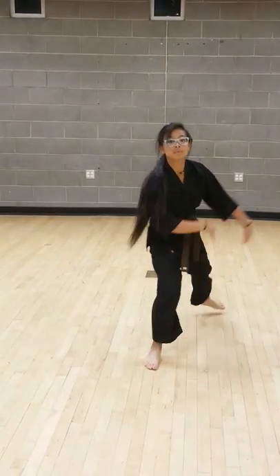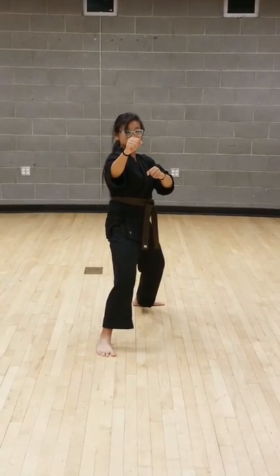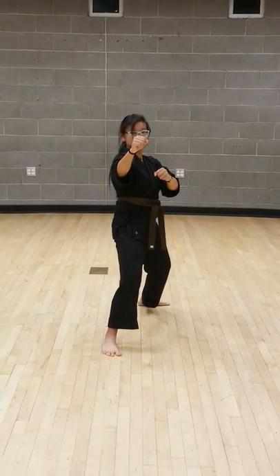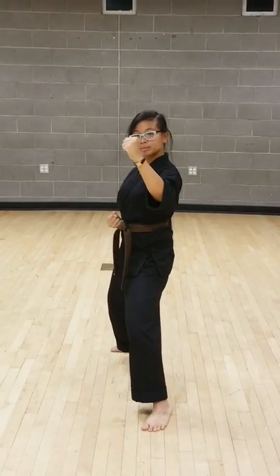Class combination number four — T stance, move. Starting off with a step-through front ball kick. Ready — one, cat, reverse punch pivoting — two.